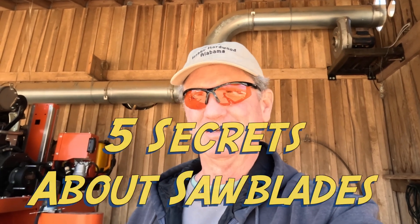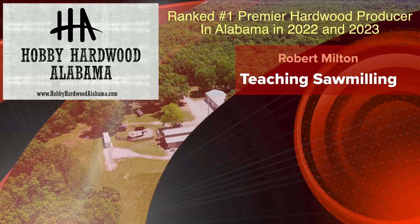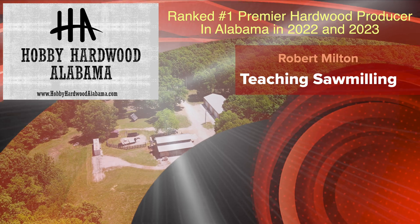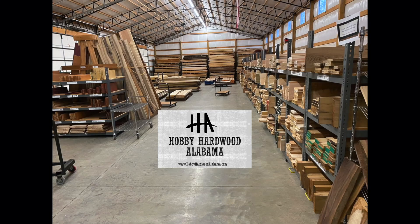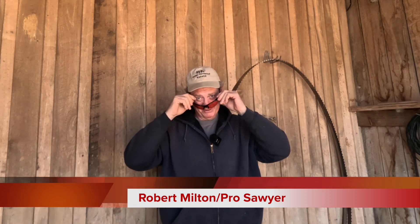All sawmills that I've owned typically have one band that they like to run best. Thanks for visiting our sawmill. Hey folks, Robert Milton here again, your favorite sawmill channel. Good to see y'all made it back for another exciting episode of sawing with Robert Milton at Hobby Hardwood.